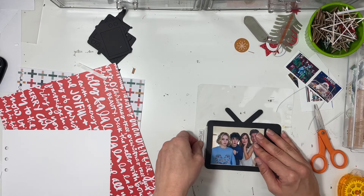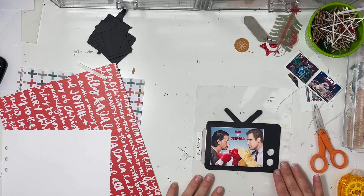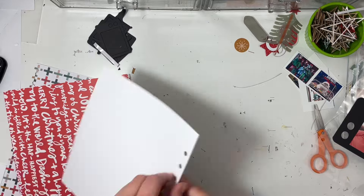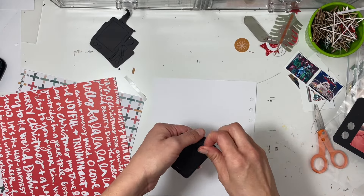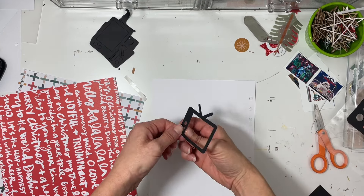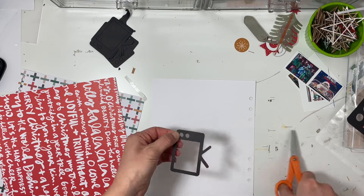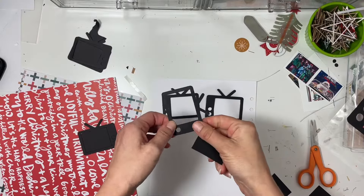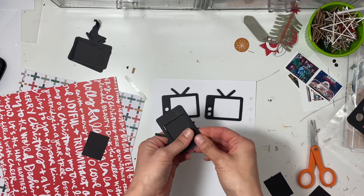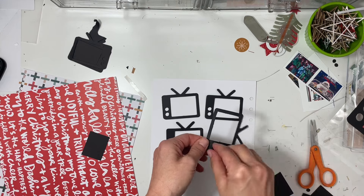I decide to just set it aside and work on the second portion of this project, then come back to it. The second portion is going to be the left-hand side of this page where I have a bunch of little TVs. I used a heavy black cardstock, so my Silhouette did not cut it as precisely as it could, and I had to peel off all the different pieces it didn't get. There were some torn pieces of paper, but in the end you can't really tell - it was just frustrating to trim it all down.